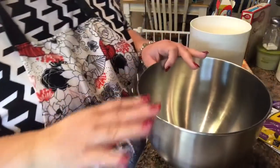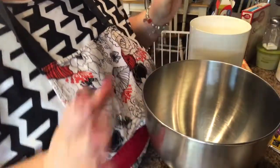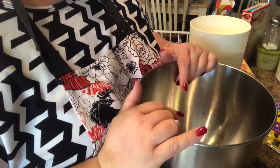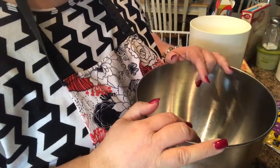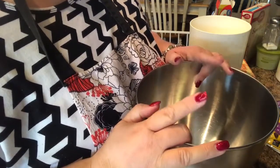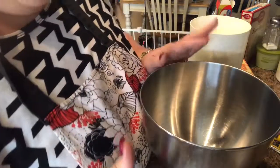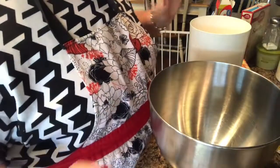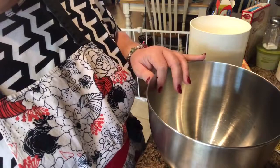While the oven is preheating, I'm going to go ahead and start mixing everything up. I'm using the bowl from my KitchenAid mixer. I'm a little different — I don't mix my dry and wet ingredients separately and then combine them; I tend to just do them together. So I'll mix all my dry ingredients first, then add the wet. We need one and a fourth cup of flour.